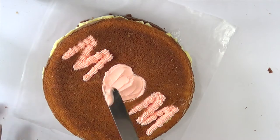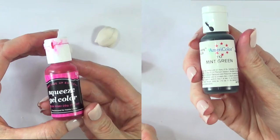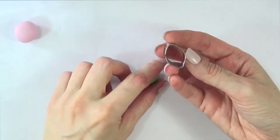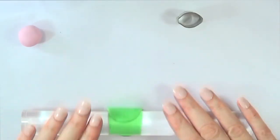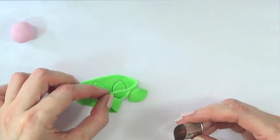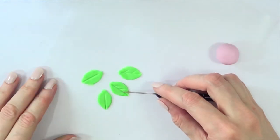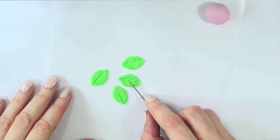I just grabbed some fondant — I do have a review on this one on my channel. I colored some pink and some green, and I'm going to be making some roses out of this. These roses are pretty simple. First, I'm going to be working on the leaves using a mini leaf cookie cutter and my roller, just cutting out some fondant leaves. To add some texture, I went ahead with my DIY scribe tool. You can use a toothpick as well, but it's pretty handy to have those kinds of tools around — you just clean them once you're done, as opposed to a toothpick you have to throw away.